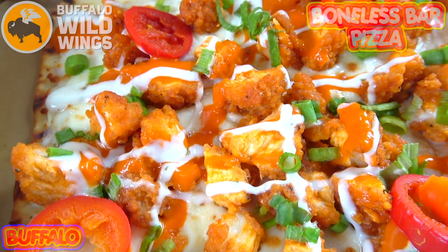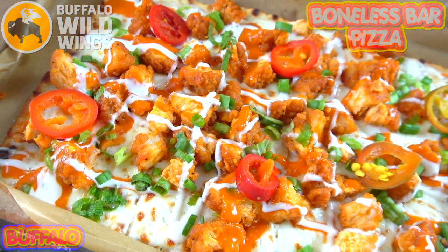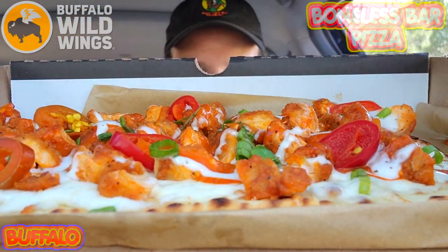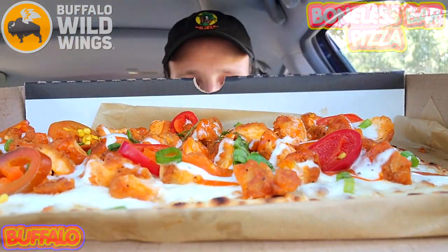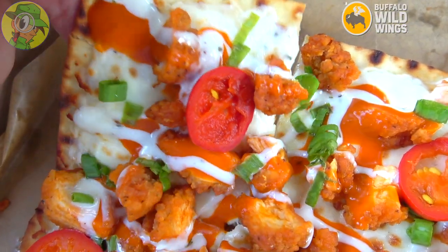This is the all-new buffalo boneless bar pizza here at B-Dubs — let's peep out this flavor. I'm definitely digging the picture-perfect presentation. This looks really, really nice, almost like it could be used in an ad. I just ordered this direct like I always do and this is what I got — pretty awesome. Let me pick up one of these pieces and get this going.